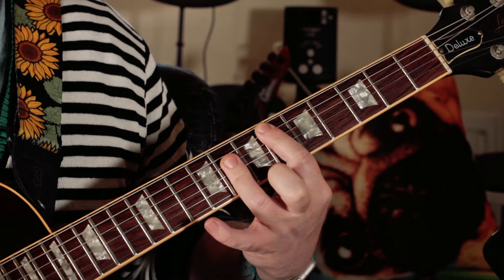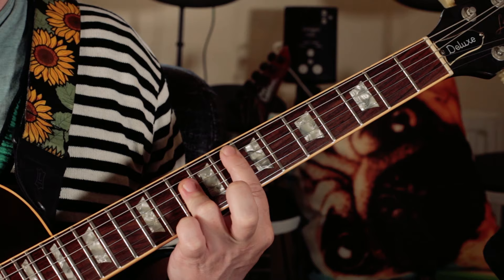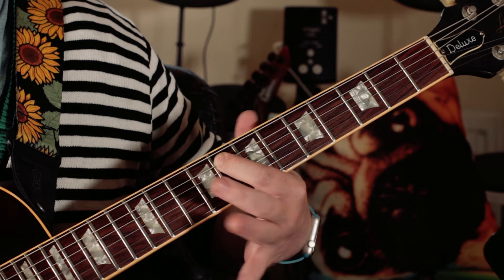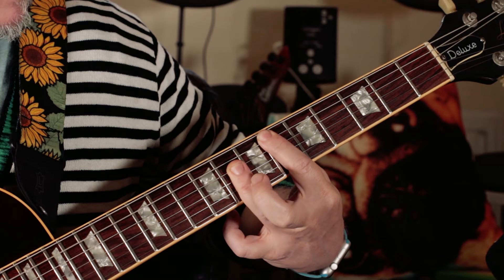I'm just doing a standard F bar chord but also barring the tenth note. So instead of playing the C as a bar with my first finger, I'm only using my first finger on the F on the eighth fret, and then barring ten, ten, ten, ten. Then just moving the whole shape down two frets.